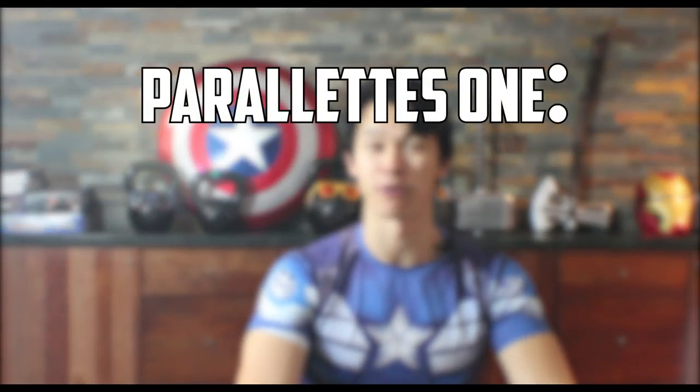And now for my verdict: I would give GMB's Paralettes 1 program a 9 out of 10. Mostly because it does exactly what it says it's gonna do, which is teaching you basic Paralettes moves. Just make sure you know what you're looking for and what the program offers, then make your decision.